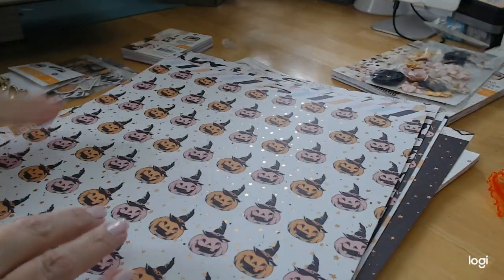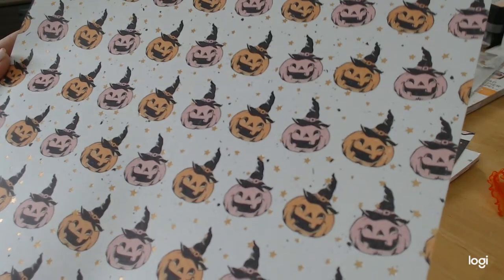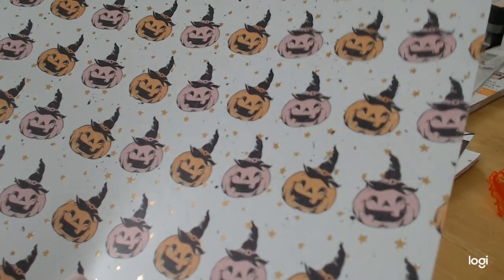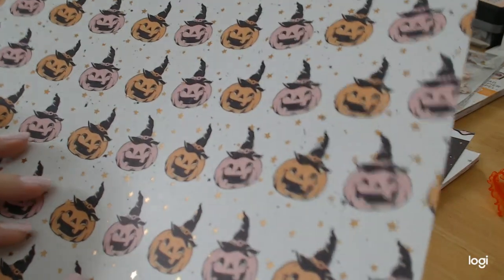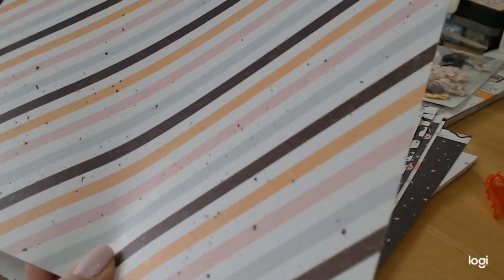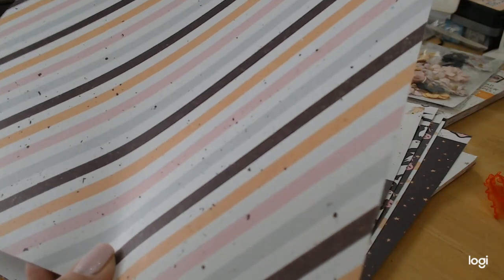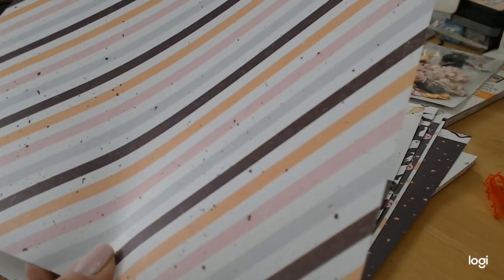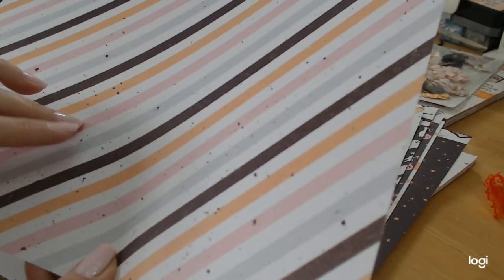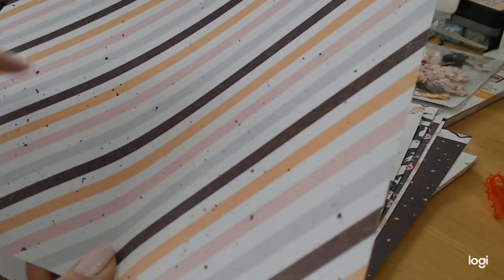And then we have our pumpkins, which are so happy — they're so happy to be on this paper. Again, we have the gold foil stars around them. They are so sweet. And on the reverse is a striped paper, which I love because it's pulling in all the colors from the collection. These two especially we would normally not think of as Halloween, but here they are and I am so loving it.